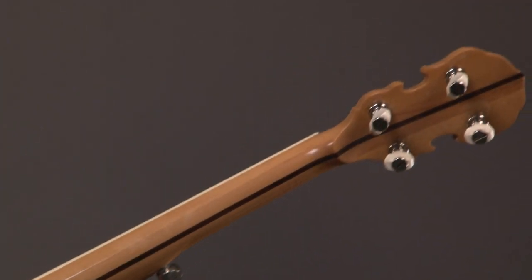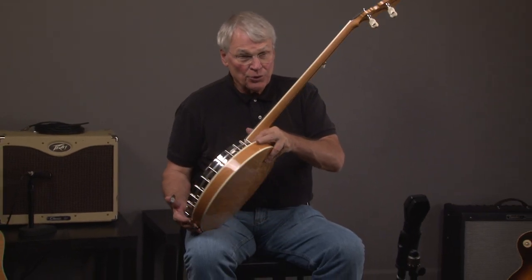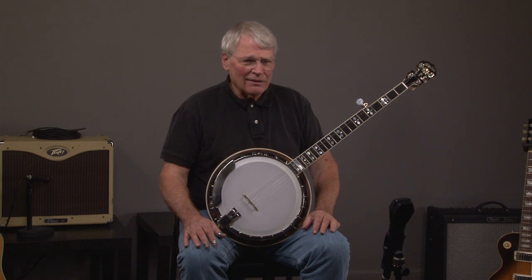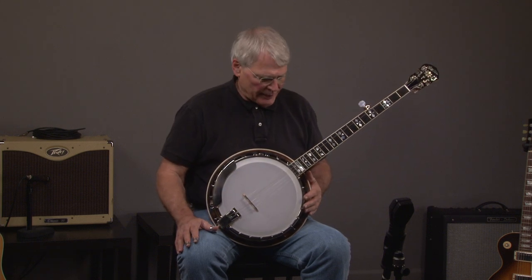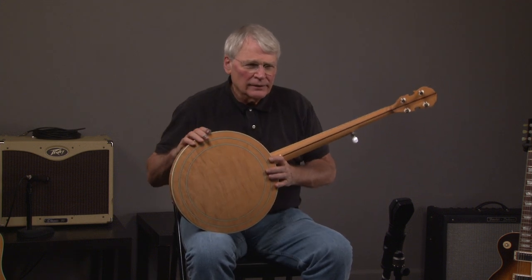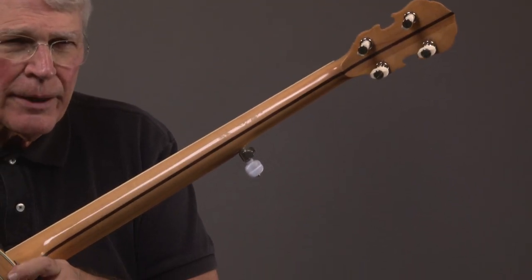This banjo's not going to be really that expensive at all. It comes with a hard shell case and some of the new banjos — I'm going to get that with it. Just look at the back of the neck again. We've got a beautiful resonator, and then we have kind of a straight-grained maple neck.